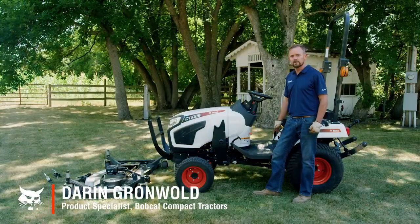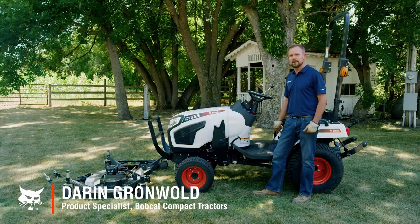Hello, I'm Darren Gronwald. I'm a product specialist for Bobcat. Today I'm going to show you how to connect and disconnect your mid-mount mower. As always, refer to your operation and maintenance manual before you get started.